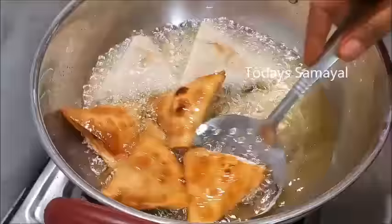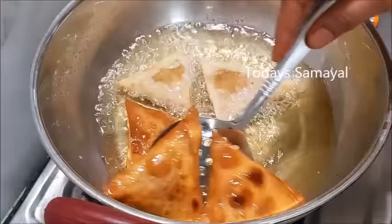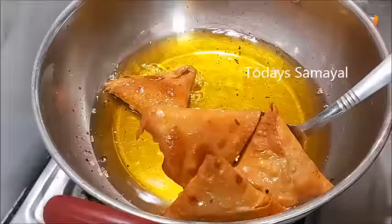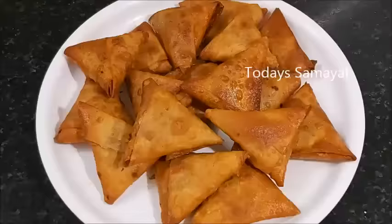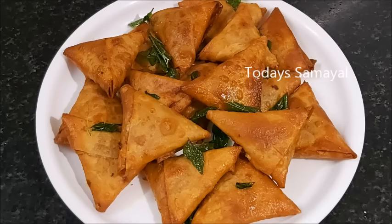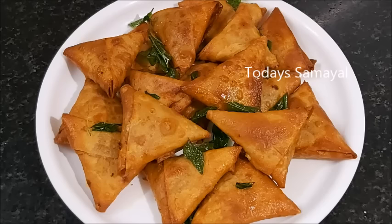Let's see how the three samosas are looking. The tea keda samosas are ready — they are the same size and look great. It's easy to get the tea keda samosas ready for a good meal.